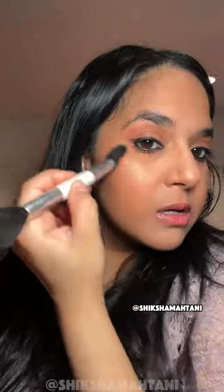Let's try a brush. I'm going to use this small contour side and dip in. It looks better with the fingers. I mean, it still looks good with the brush, but fingers it is.